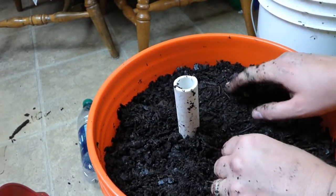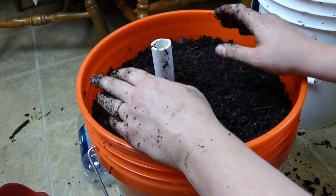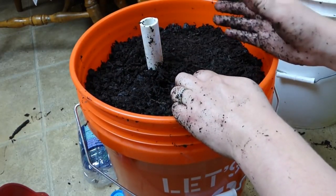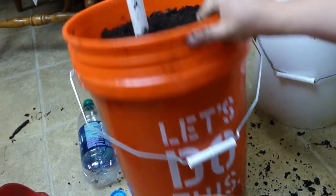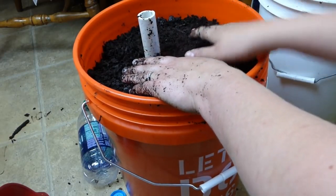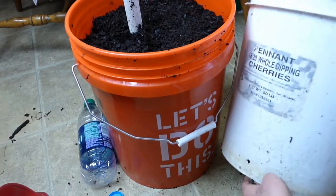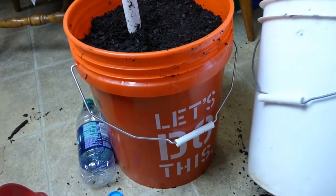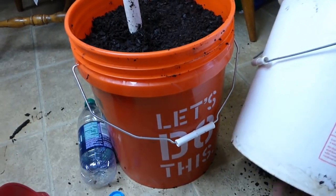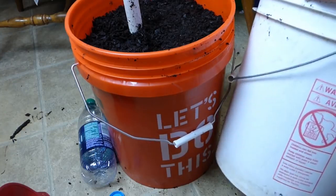You can plant whatever you want in here. Now, this is key: if it's going to be inside where it won't get any rain, you do not need to drill holes in the bottom of the bucket. But if it's going to be outdoors where it might get a monsoon of rain, you need to drill holes in the bottom so water that soaks into the dirt has a place to drain — otherwise it'll fill up and your plants will drown. I put holes on the sides, like this old planter here — holes on both sides, even four around the edges — so that if it's sitting on the ground it still has a place to drain.